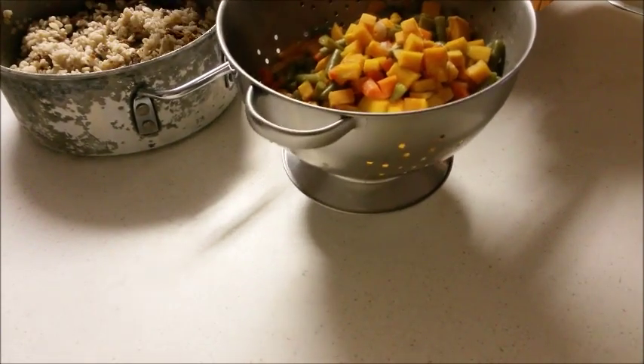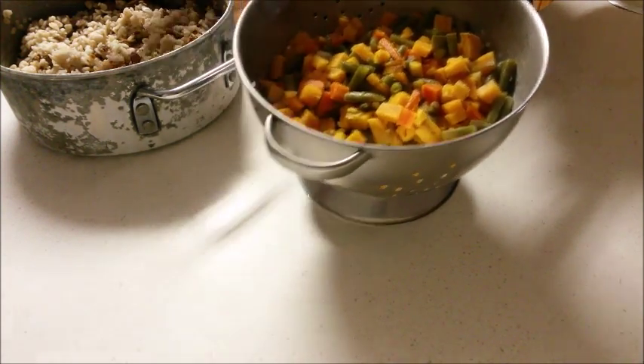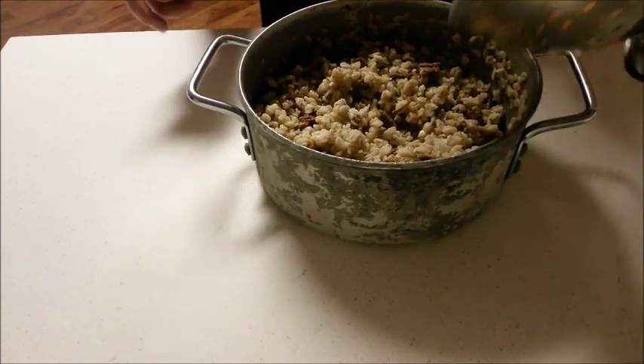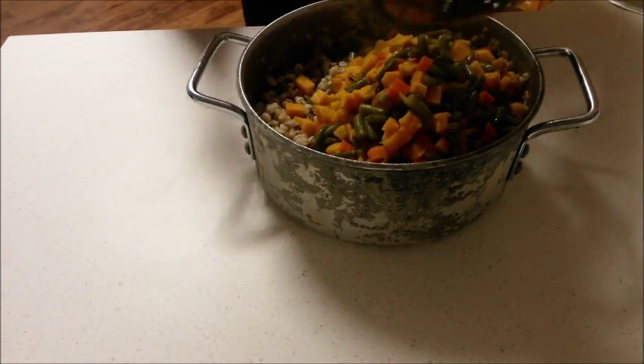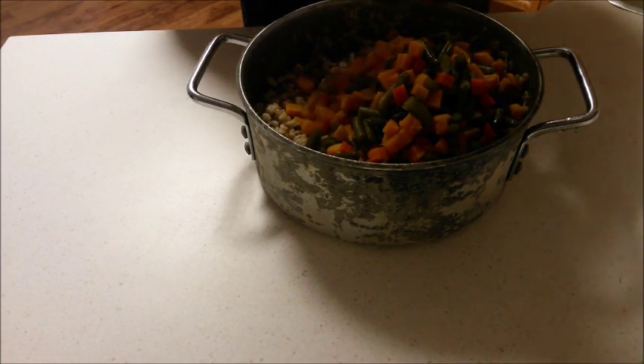Next I'm adding my vegetables. Dixie Belle is crazy for vegetables so I add plenty. This is a mixture of sweet potato, carrots, and green beans. Everything has been cut into bite-sized pieces and boiled until it's soft.